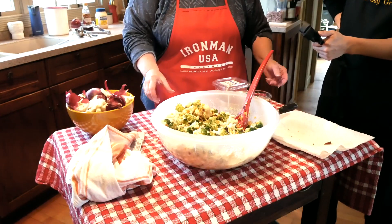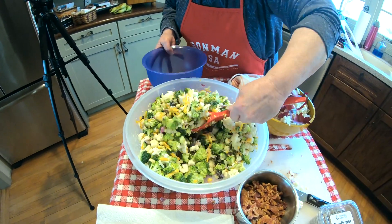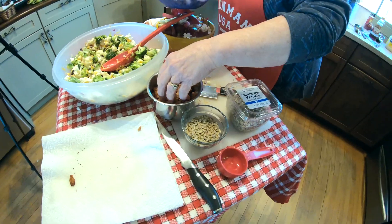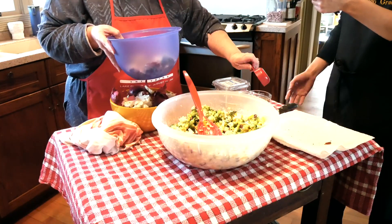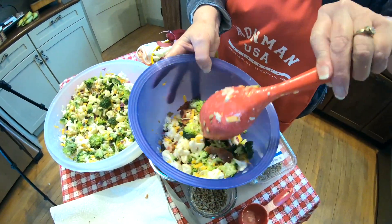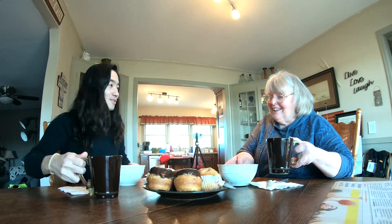So let's do this — we will throw in some bacon and sunflower seeds. And there we have Winnie's Sunny Vegetable Salad! Thank you, Abby, for teaching me how to cook. We need some sunny vegetable salad today. You're welcome — and here we are, we have Winnie's salad.